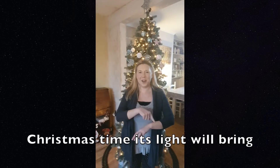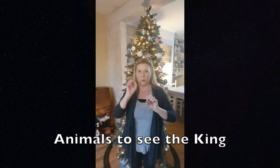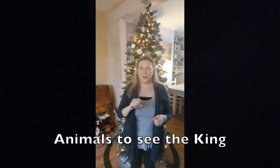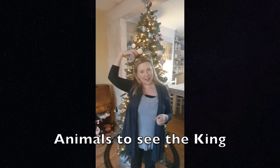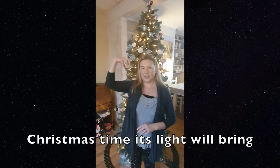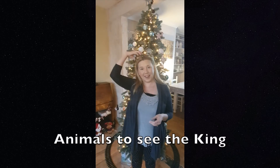Christmas time. Its light will bring. And for 'animals' you do the animal claws like this, like you're going through the forest. To see the king. So: Christmas time, its light will bring animals to see the king.